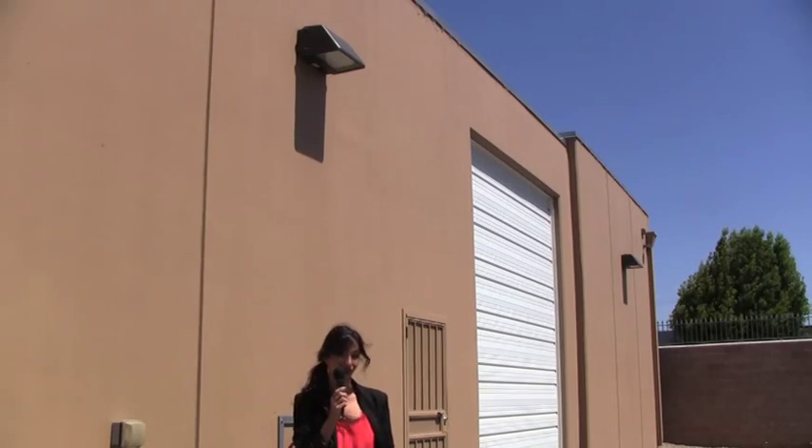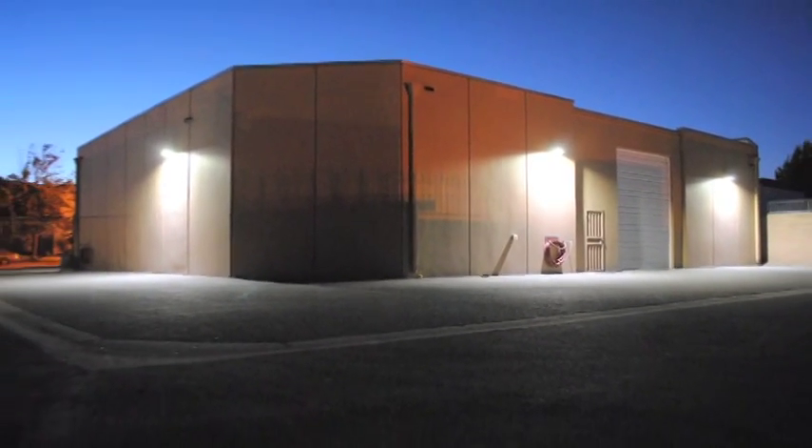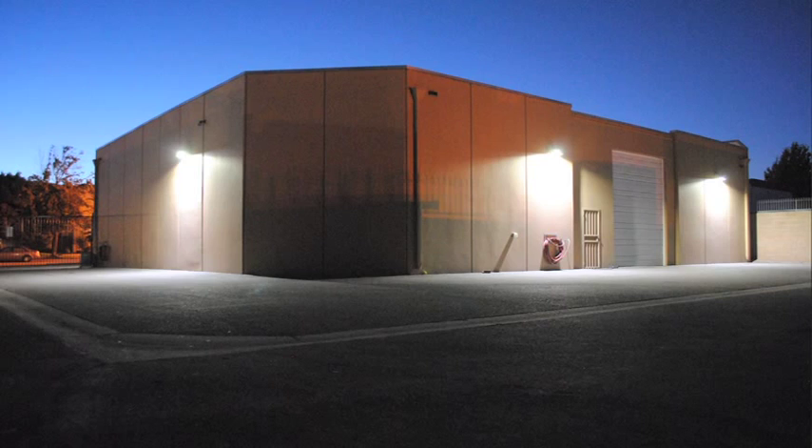You can install photo cells if you need that. Timers are fine. Right behind me you can see the units, and next to them is a security camera. The security camera gets great visual acuity because of the lights. Our LEDs provide great illumination with that white light 5000K, which really does help with the security.